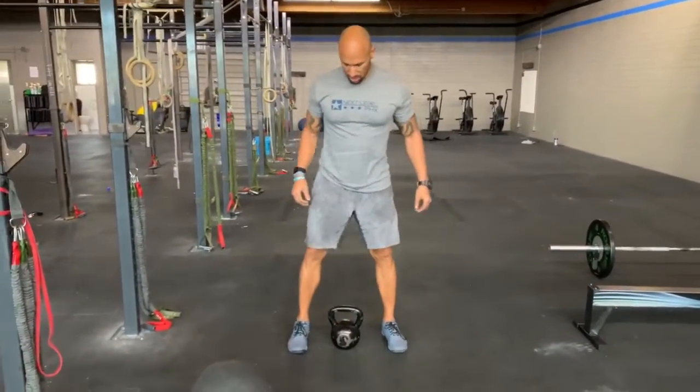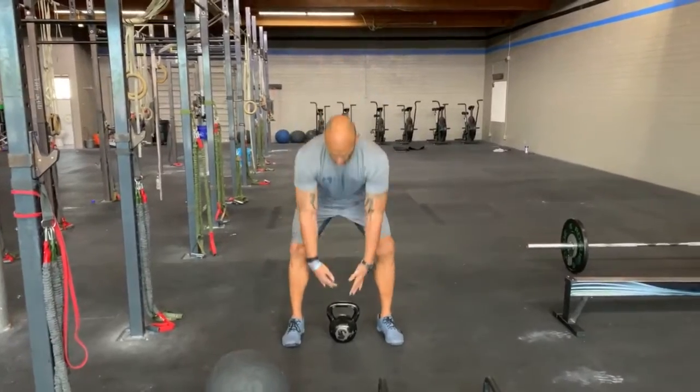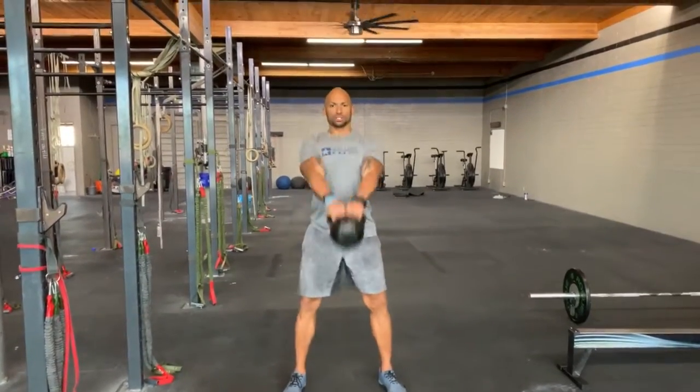At the top of the next minute, you're going to pick up your kettlebell and move through 15 heavy Russian swings.